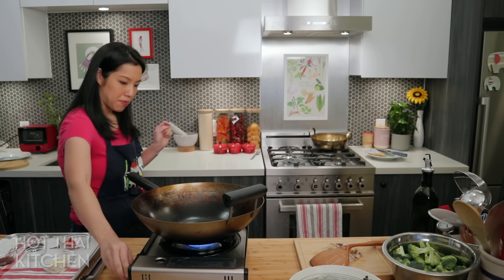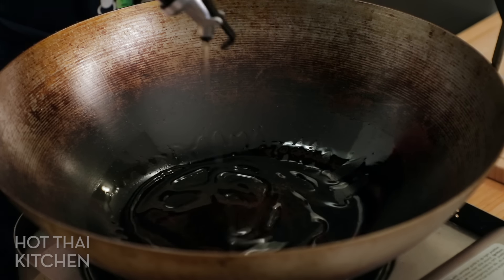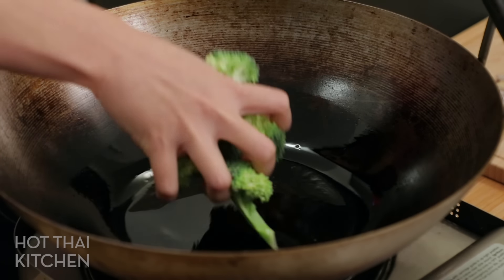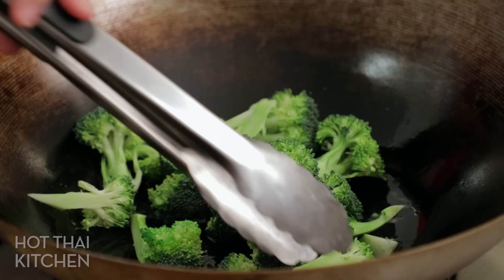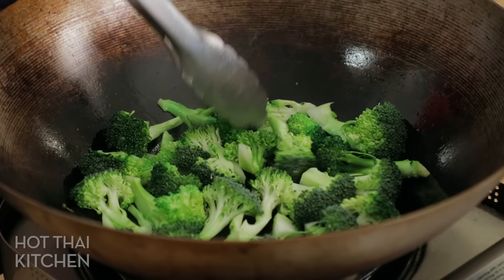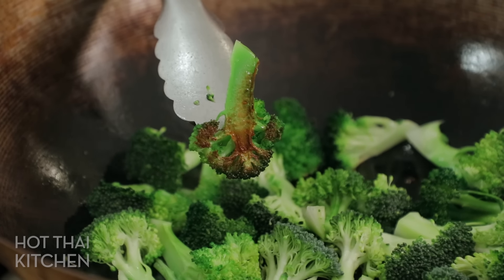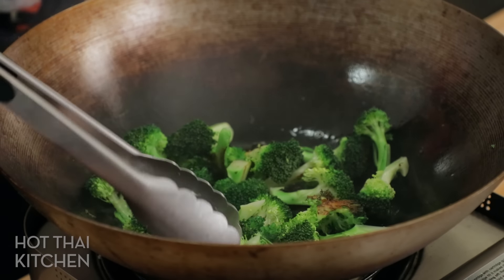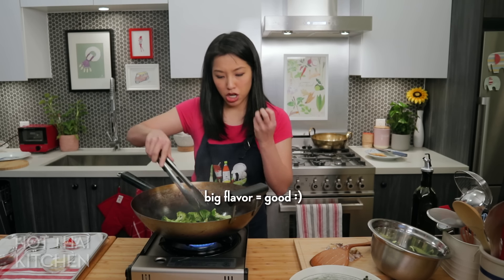First we sear the broccoli — one extra step that makes all the difference. Get the wok nice and hot, be generous with oil as broccoli really soaks it up. Lay the broccoli flat-side down and just let it sit. You want to see nice browning — they don't all need to be perfectly browned, but as long as most have some browning you'll get that charred, smoky flavor. We're not fully cooking them here; this is a flavor-adding step before finishing in the stir fry.